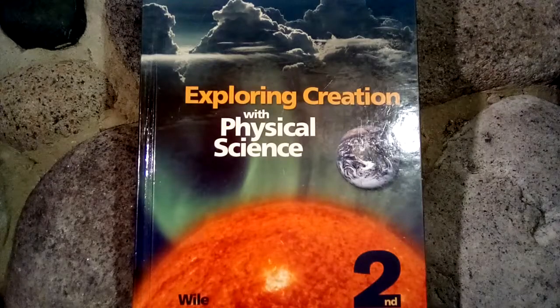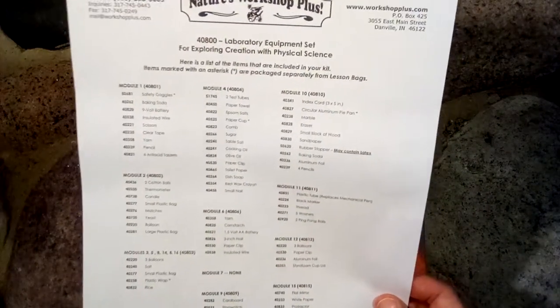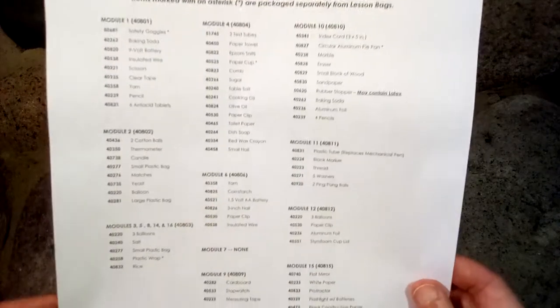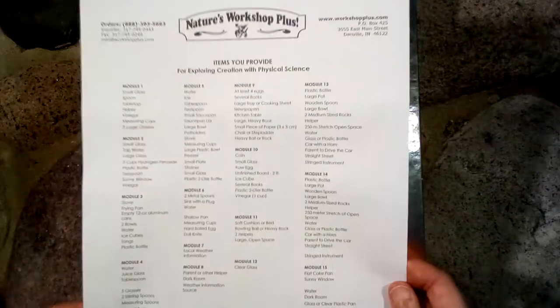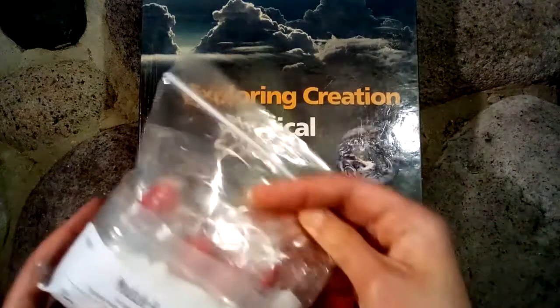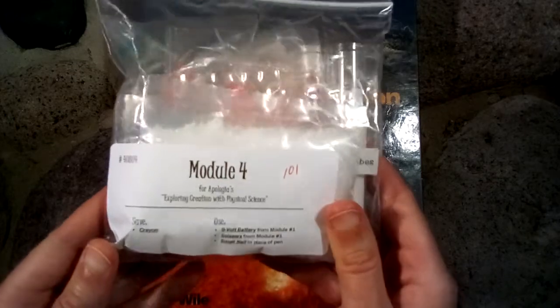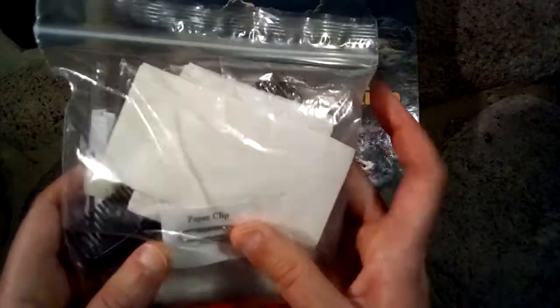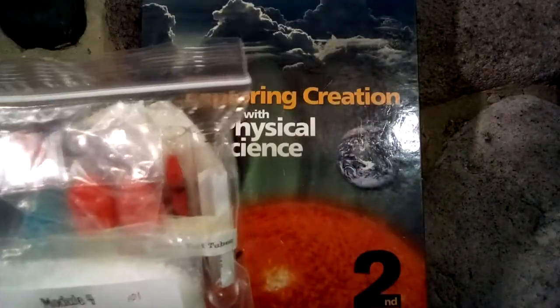Next I will show you some of the science kit that comes with this program. I purchased mine from Nature's Workshop Plus — you can get this from Christianbook.com as well. This shows all of the things included in this kit, and on the back it explains all of the things that you provide on your own. Let me show you how it looks in the box as it comes.